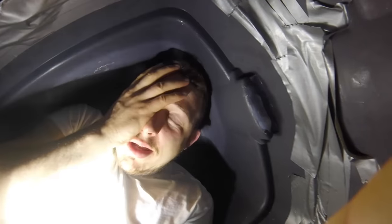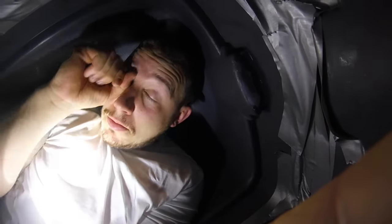It's night time again. It's pitch black. It's just me here. I need some sleep.